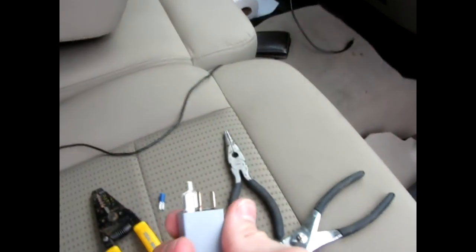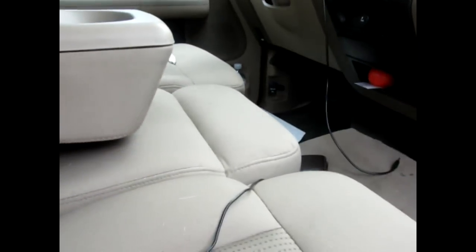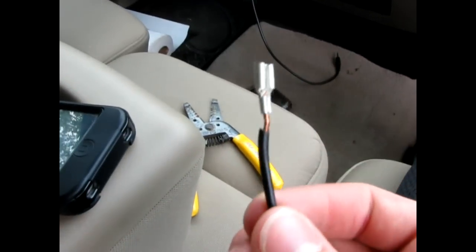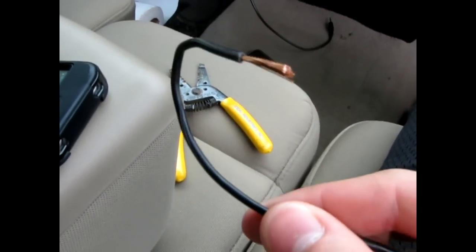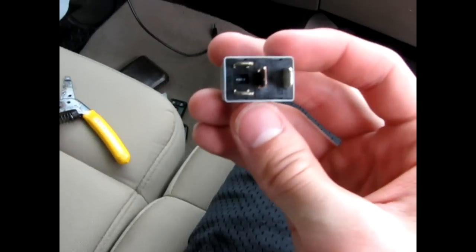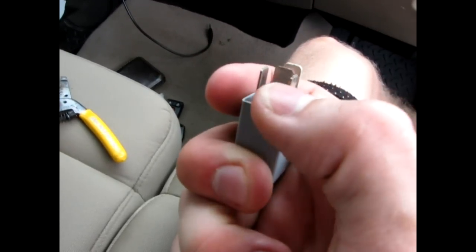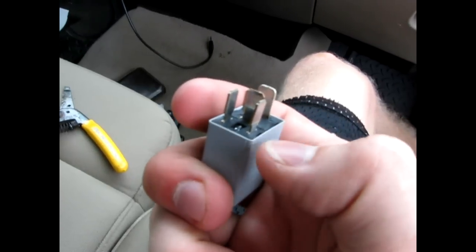I've got to figure out which one of these fits. I wound up using the big one, that right there. Anyway, I have the connector crimped onto the end of the wire — I've already stripped it. I've got the other end bare as well. This is probably the most stressful part, at least it was for me.